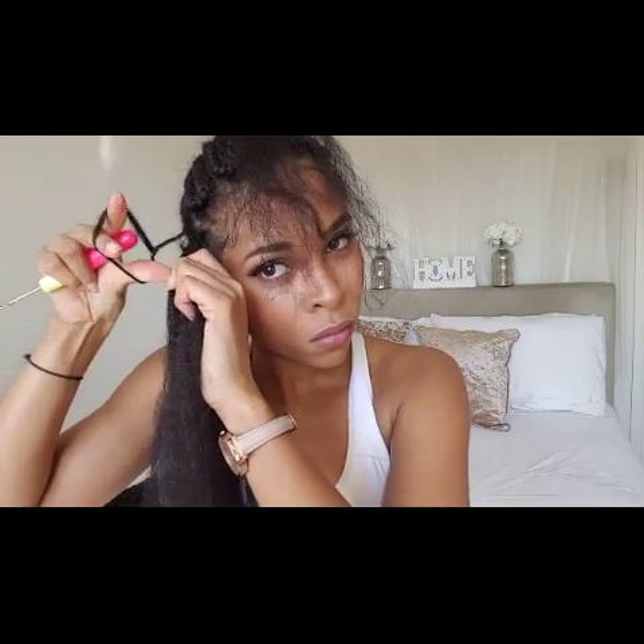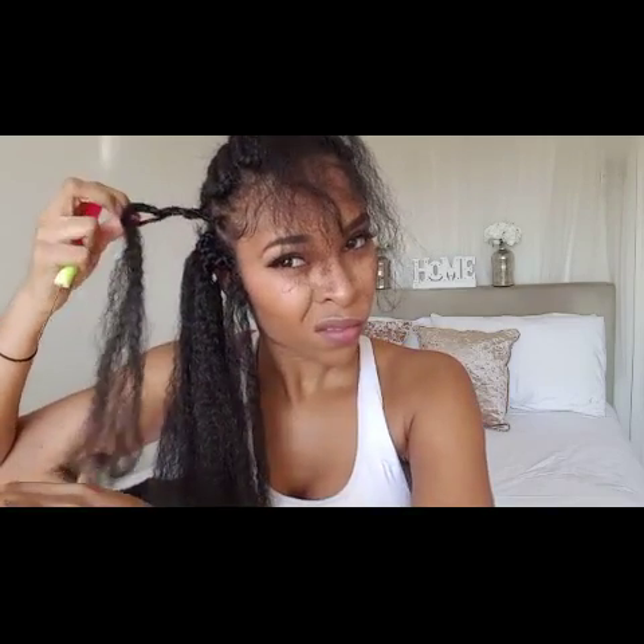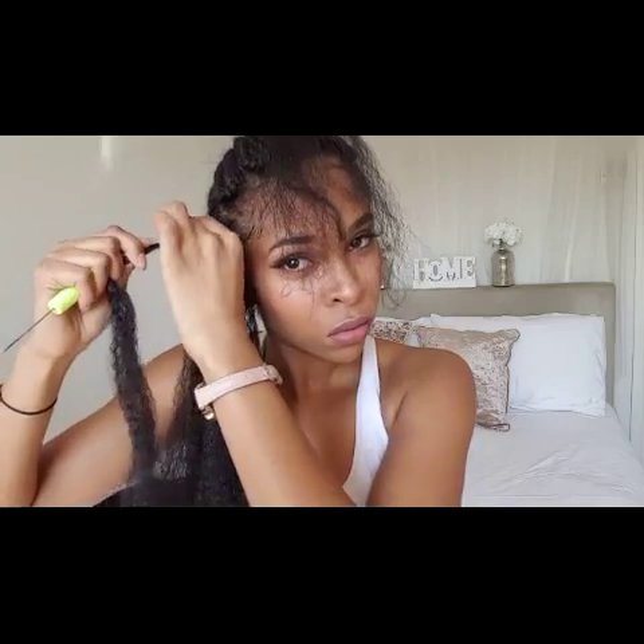This isn't really a proper tutorial, but if you would like to see a more detailed tutorial on how to put in crochet hair, I will put the link in the description bar. This time around I decided to leave a little bit of leave-out.